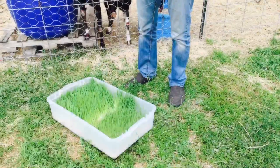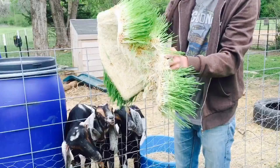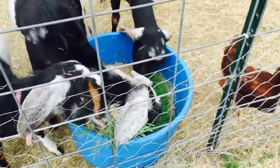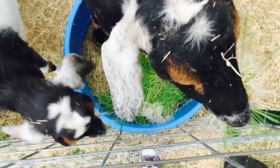I want to show you guys how crazy your animals go for the fodder. I'm just getting a chunk right here and giving it to the goats. Do you like that, Billy? Yes you do.